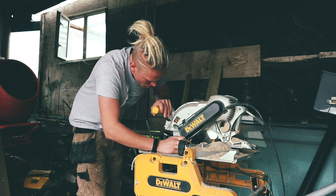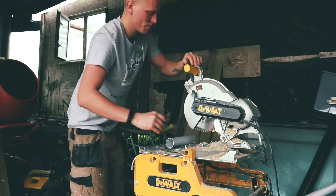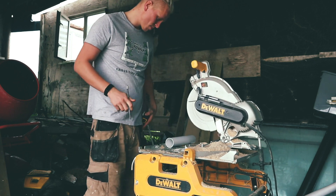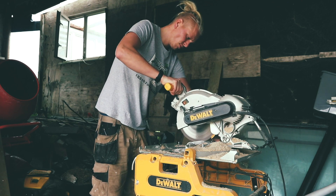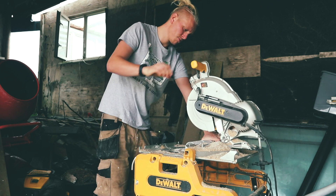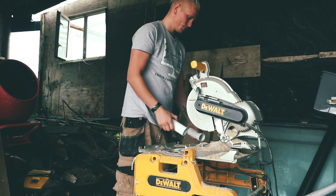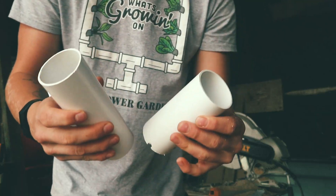First you want to mark six inches from the blade on your chop saw because we're going to be cutting 12 lengths of 50mm pipe to this length. Once you've done that you'll have 12 pieces that look like this.